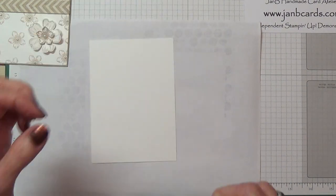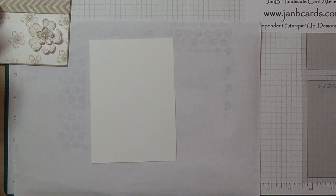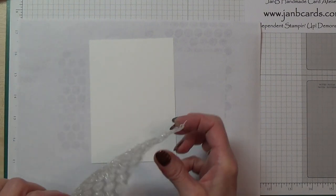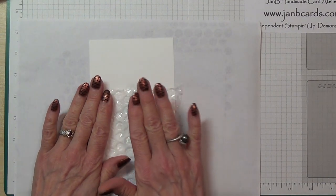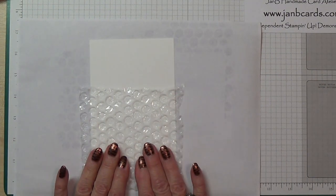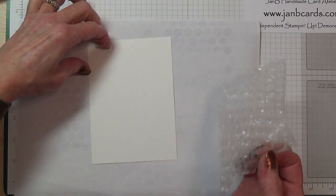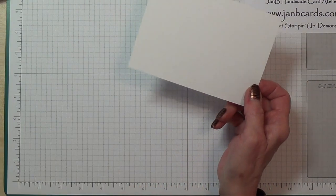Once you've got the Versamark on, decide how high up you want it. I want mine a little bit lower than halfway because I want enough room for the design. Once you've done that, place it just a little bit higher than halfway. Make sure that you press all of the outsides — if I ever make a mistake it's because I've forgotten to press around the edges and I finish up with what I can only describe as a bare patch.